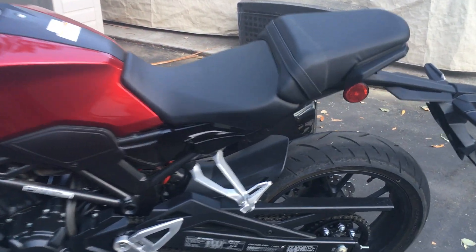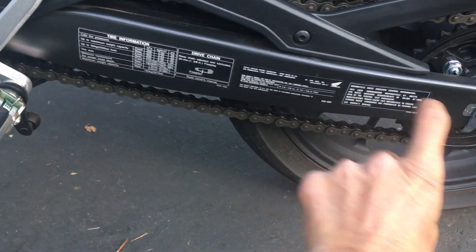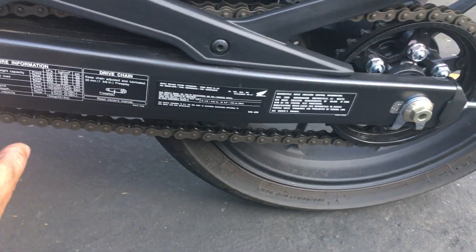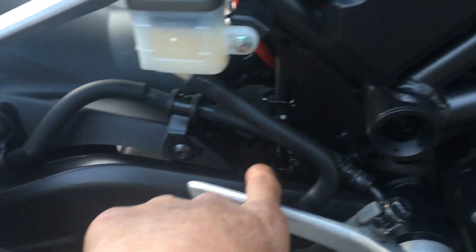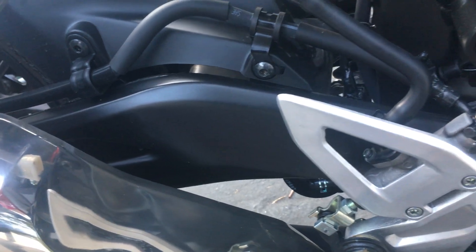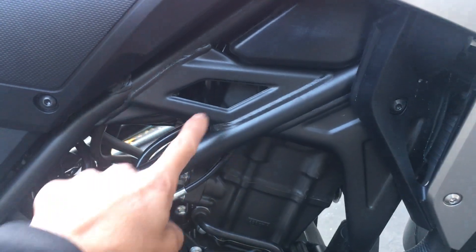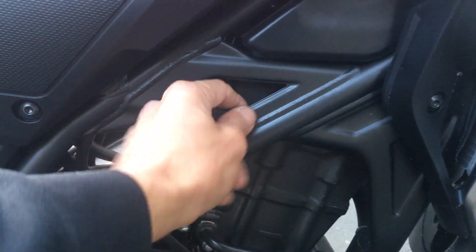For example, the swingarm on the 300F was just a tubular box shape on both sides. This one is actually asymmetrical — it has shape to it, it's thicker, and the rear is more complex. Where the shock mount is, it's really beefy, whereas the 300F's was kind of flimsy. The bridge between the shock mounts and the gusseting on the mainframe help stiffen up the rear end.